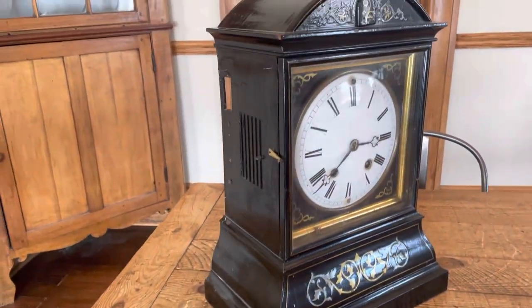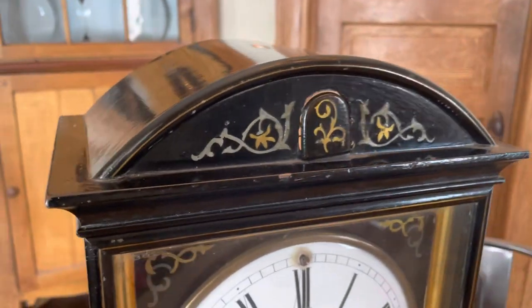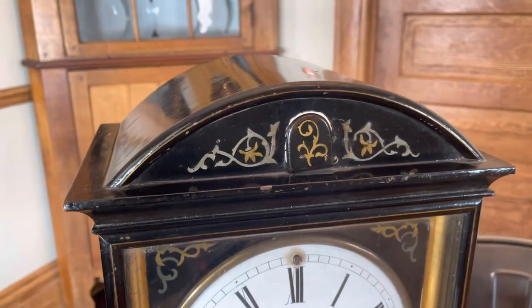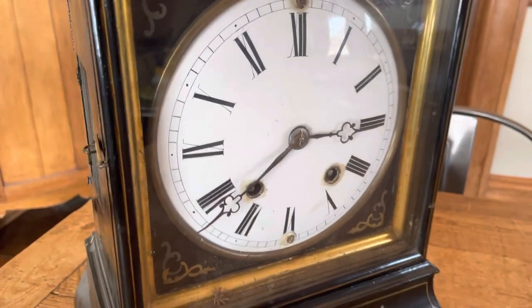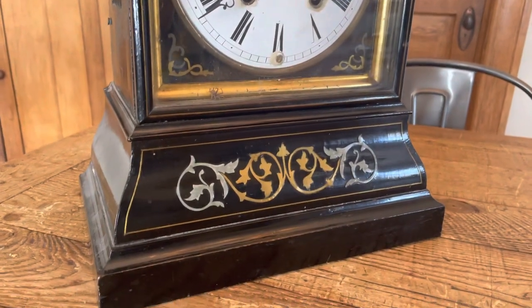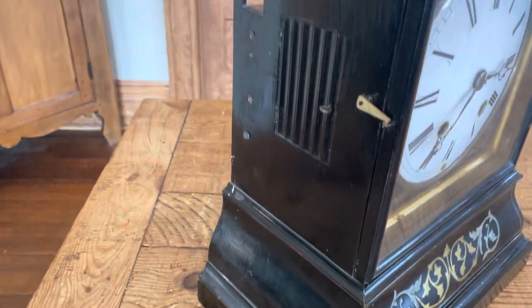It has a nice round top Biedermeier case with inlays of brass and zinc. The clock still retains its original cuckoo door and hands. The inlay continues down in the base, and there are fluted side doors.